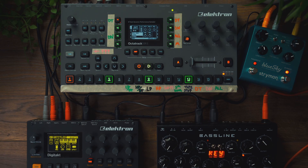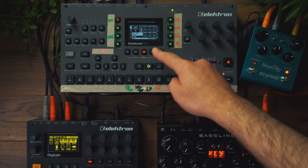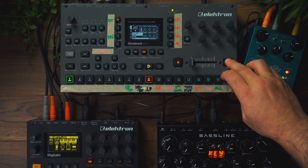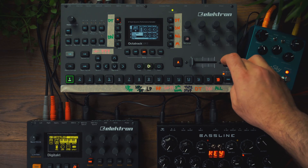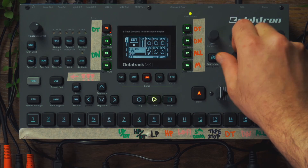Another cool thing we can do with this is to assign this LFO value to a scene. So we could use scene 16, for example, and just have it set to 127 and bring that down.